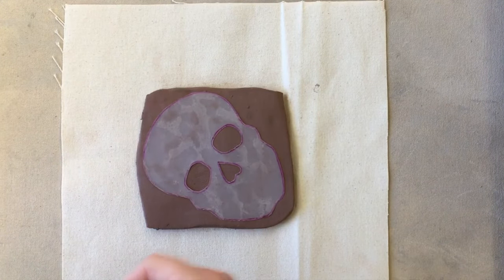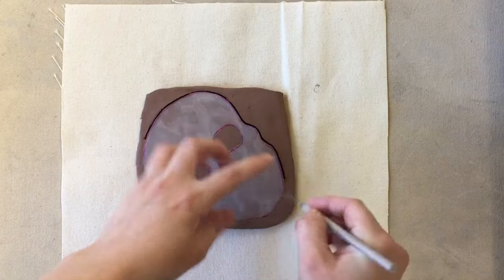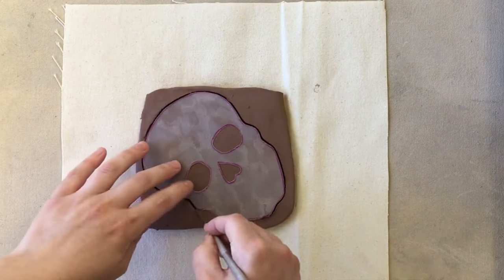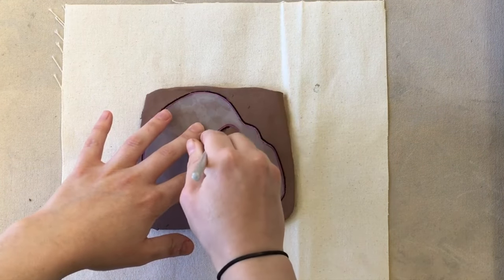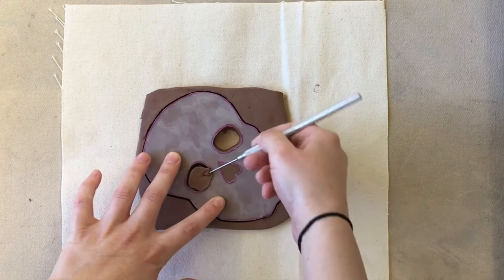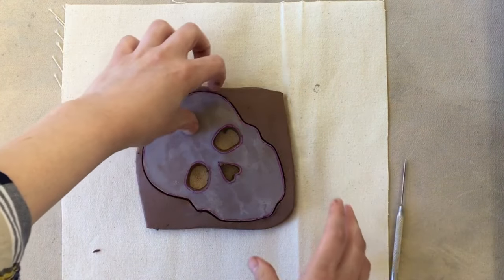Stick your skull template on there and then use the needle tool to draw and cut around the template. Make sure you're getting all the way through so you can feel the needle hitting the canvas. Trace around the outside and then on the inside for the eyes. Then stick the needle in, grab it, take it out, and take the template off.